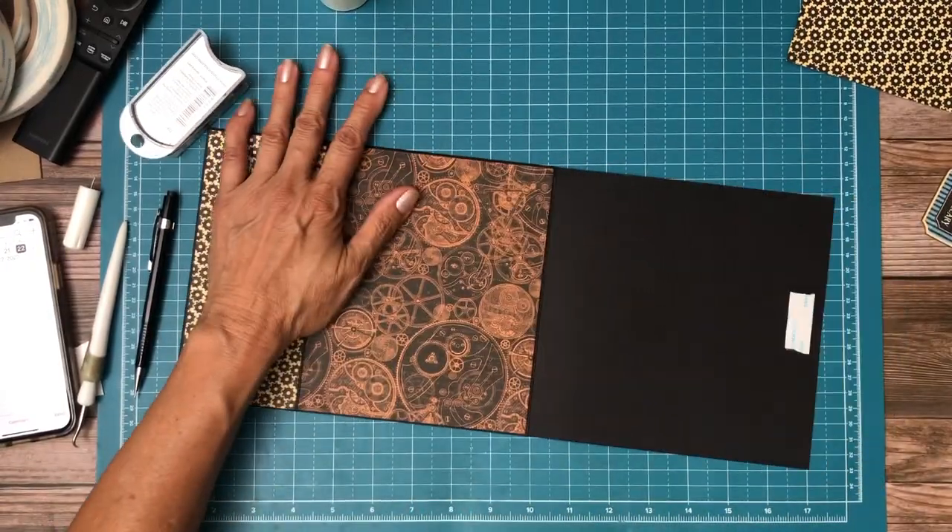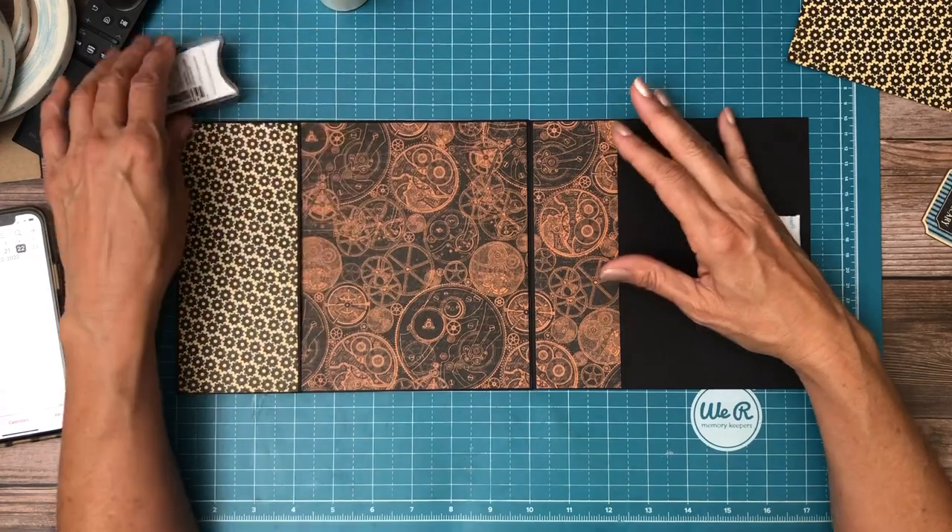The strip that we cut off is going to get laid down right here after I ink it.